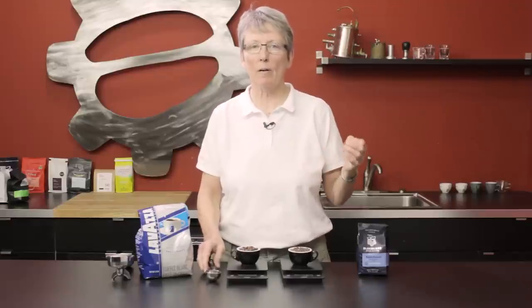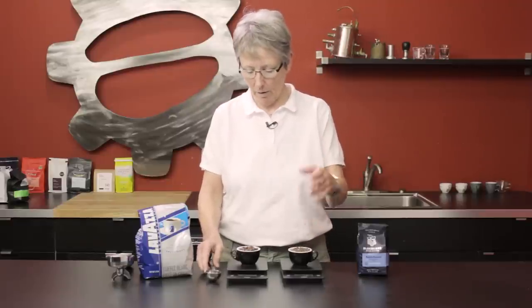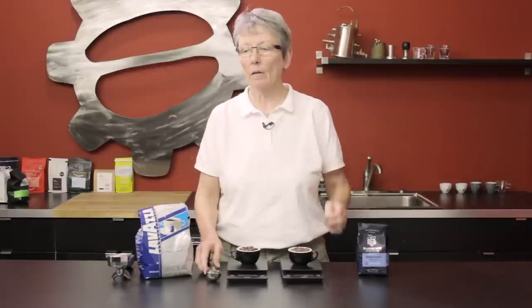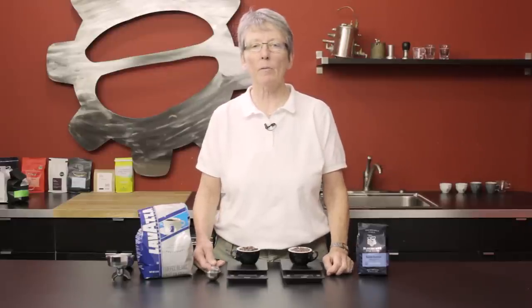Every bean has its own density. The amount of moisture and the amount of oils is going to change the weight as well. So if you want everything to be the same every time, weigh it. If you're happy with what you're doing, stick with it — don't fix what's not broken.